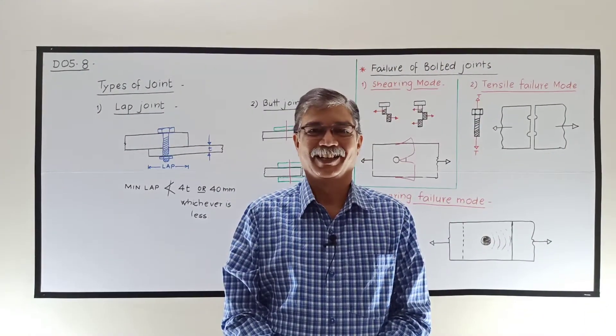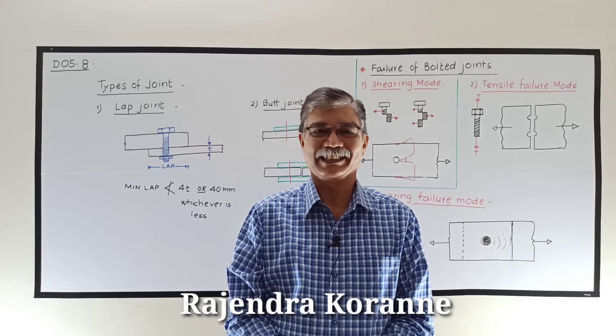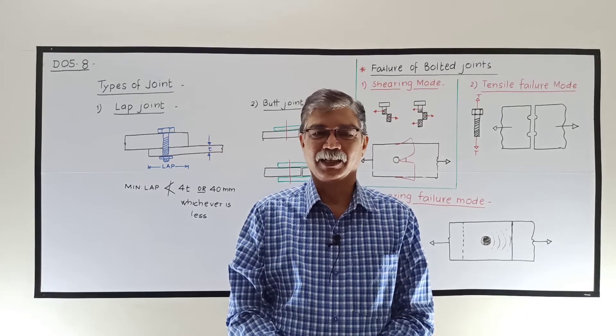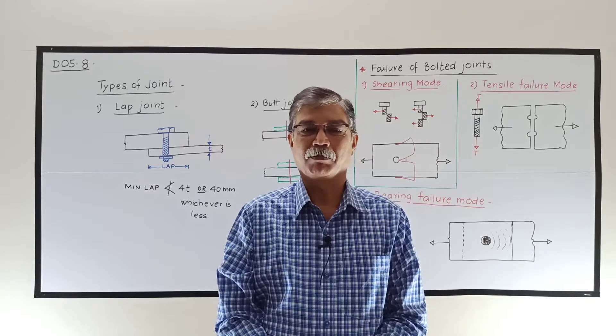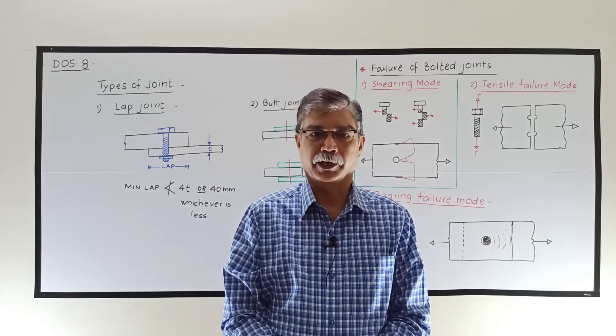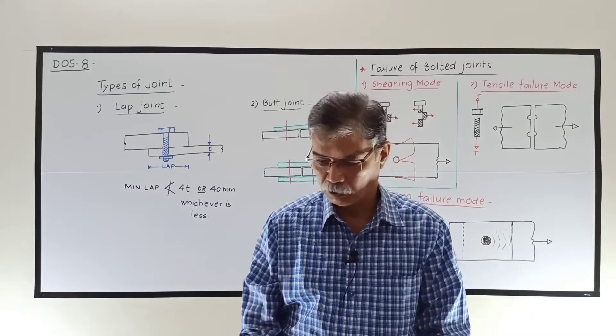Hello friends, I am Professor Rajendra Kohrande from my YouTube channel TeachEasy. In this video, we will see the types of bolted joint and the failure of bolted joint. Let us first see the types of bolted joint.